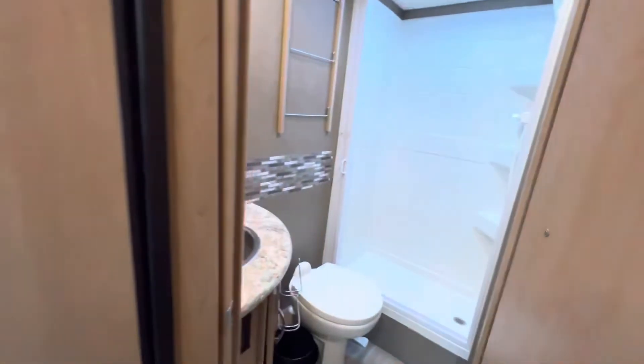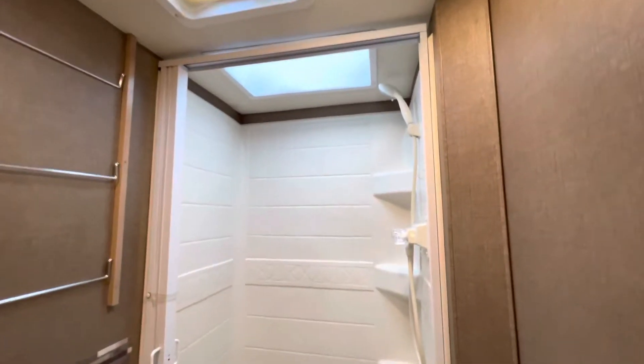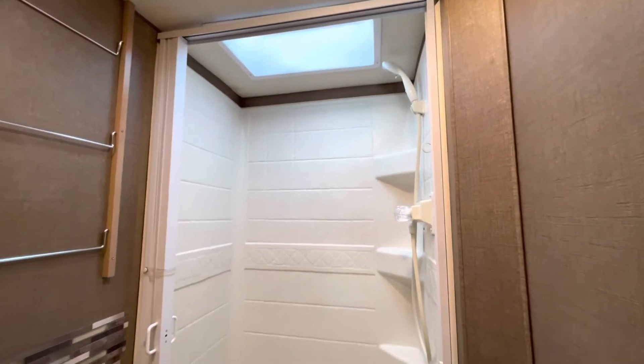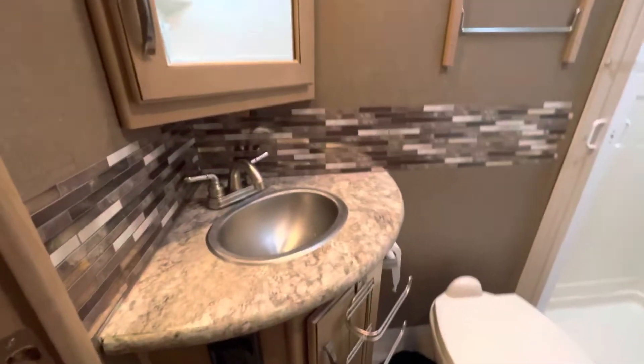Coming into the shower and bathroom — there's enough room for at least a six-foot-six person standing up, plus a toilet and sink.